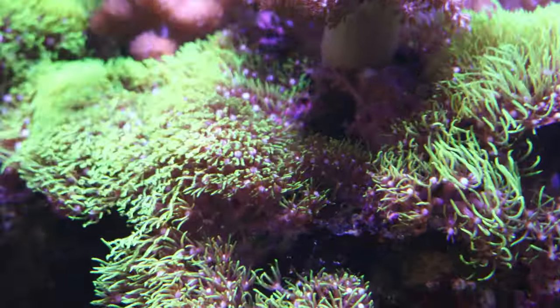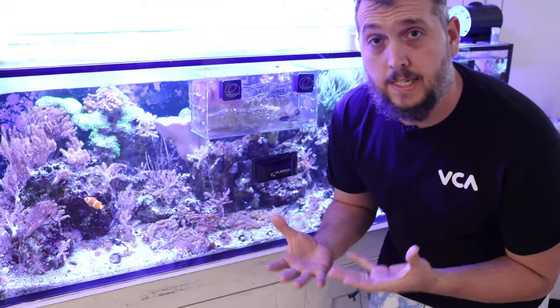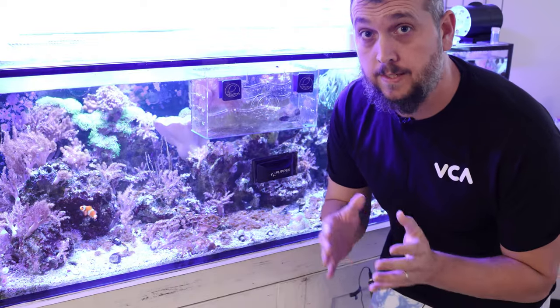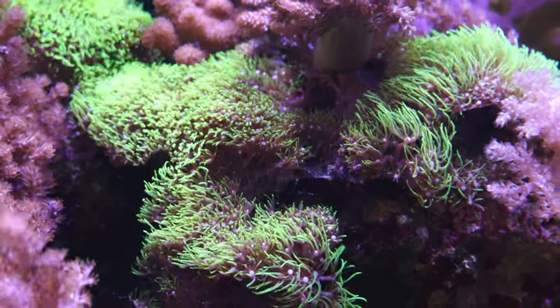This is the green star polyp, also known as GSP in the hobby. If you're looking for your very first coral, or maybe you've tried some corals before and you're just looking for a great coral that is nice and easy to care for, then the green star polyp may be the one for you.